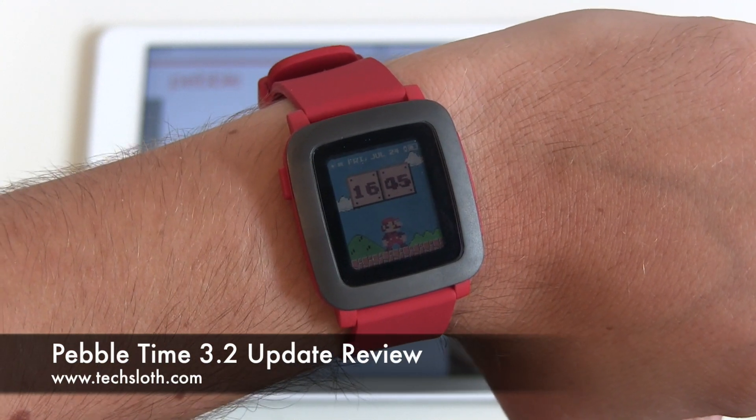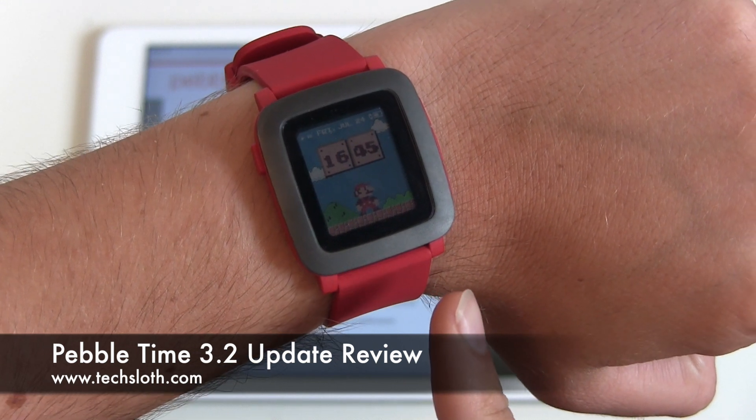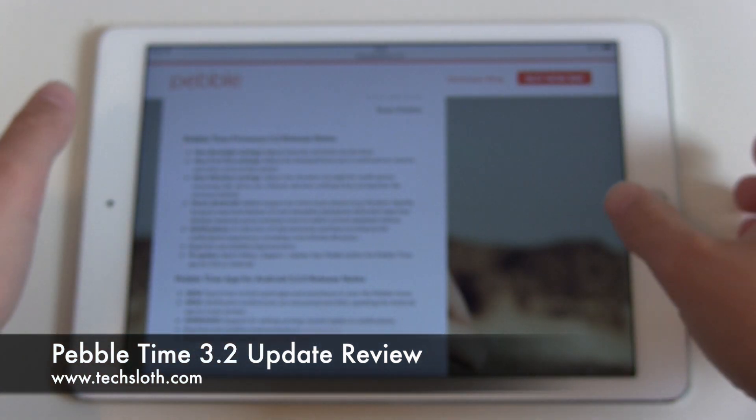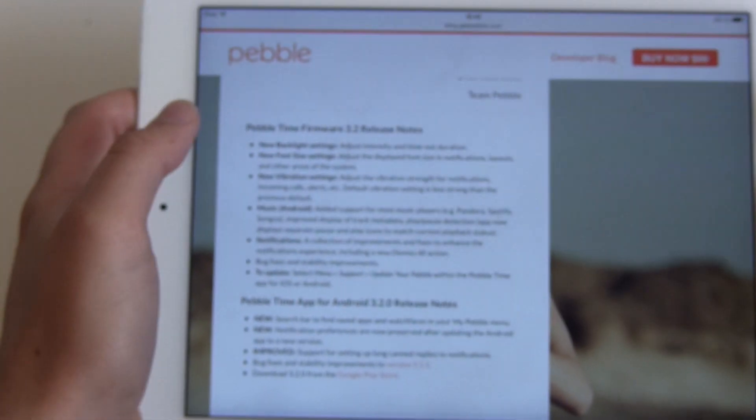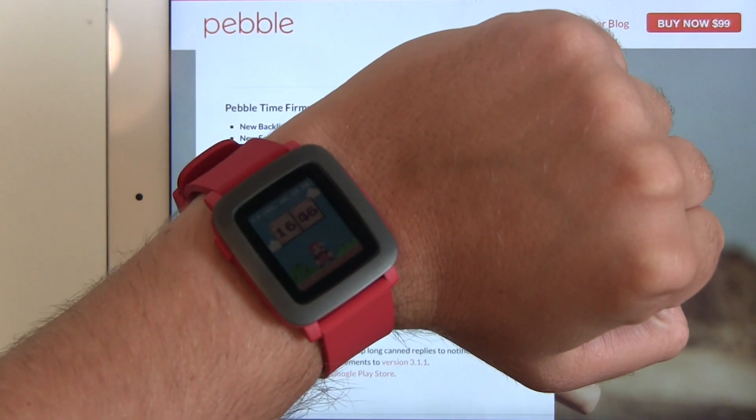Hello YouTube and welcome to another TechSlawns video. It's been two days since I unboxed my PebbleTime smartwatch, and yesterday Pebble released a new firmware for the PebbleTime. Version 3.2 — my watch is still on 3.1.